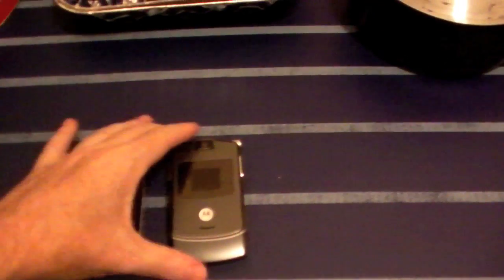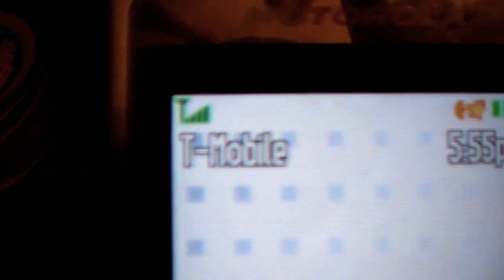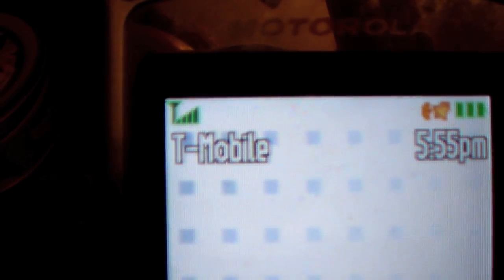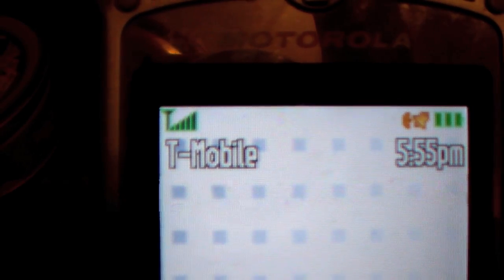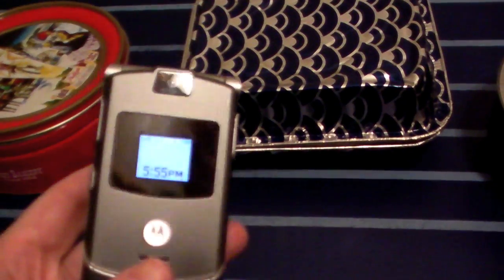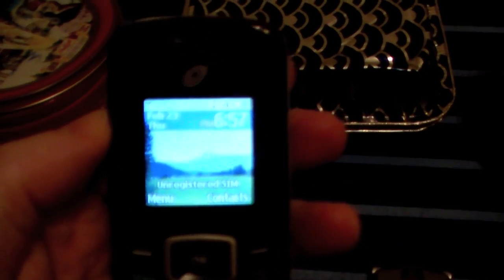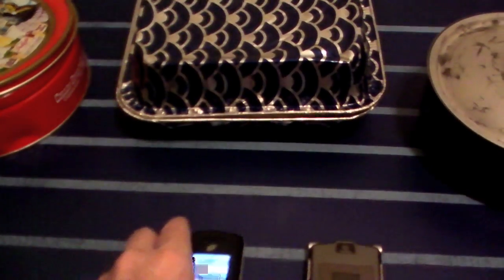If you look in the corner of the cell phone, it says T-Mobile — that's the carrier — and you can see the signal bars. If we block out the cell phone signal, those bars are going to disappear and even the T-Mobile name will probably disappear too. The same thing happens if you take a cell phone into the countryside with no towers around. That same thing should happen if you put it in a good Faraday cage. There's also a second way to tell if the signal is blocked: just call the phone inside.